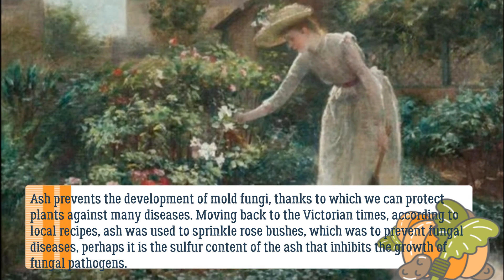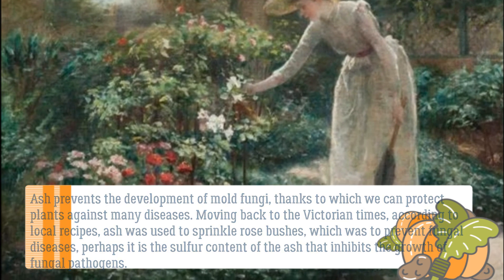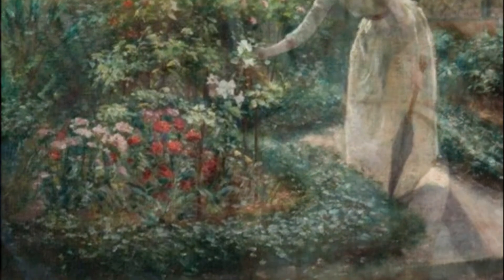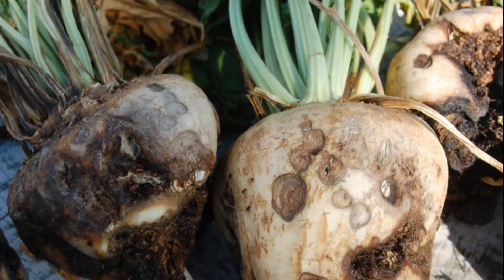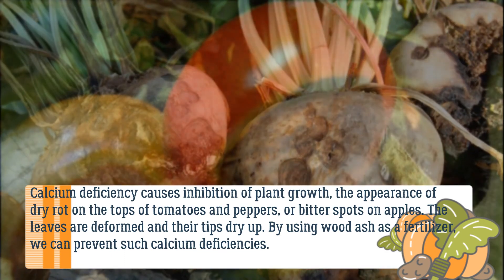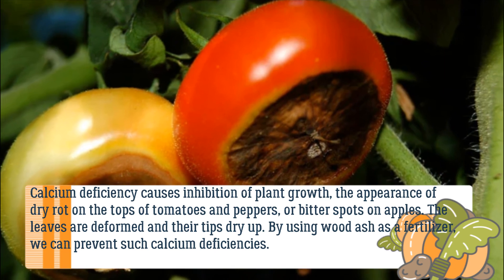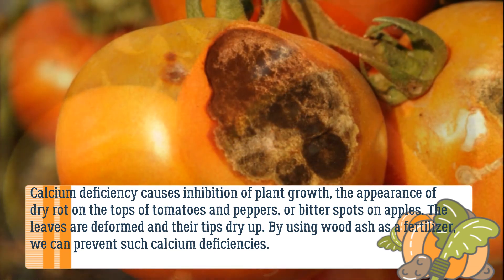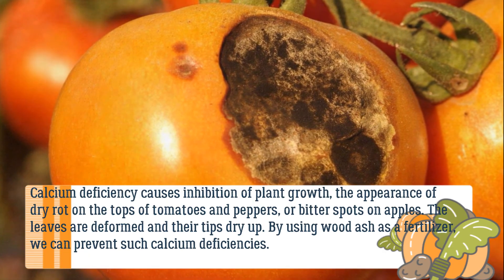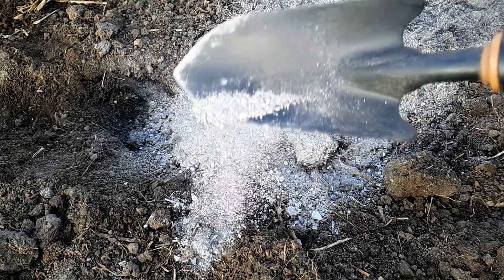Going back to Victorian times, local recipes used ash to sprinkle rose bushes to prevent fungal diseases. It may be the sulfur content of the ash that inhibits the growth of fungal pathogens. Calcium deficiency causes inhibition of plant growth, the appearance of dry rot on the tops of tomatoes and peppers, or bitter spots on apples — leaves become deformed and their tips dry up. By using wood ash as a fertilizer, we can prevent such calcium deficiencies.